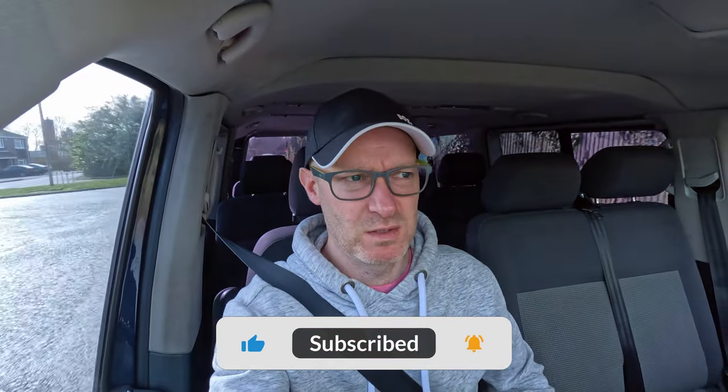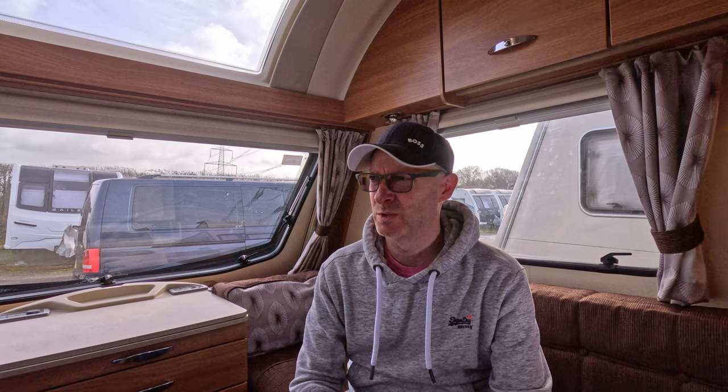Good morning and welcome back to the channel everybody. Exciting day - I am off to get the wobble box. In this video I'm going to be talking through our checklist that we go through in preparation just before we start towing. Hopefully you find this of use. Everyone's going to have their own checklist and preparation, so this is ours and we'll go through them one by one. We'll head over to the storage yard and get cracking.